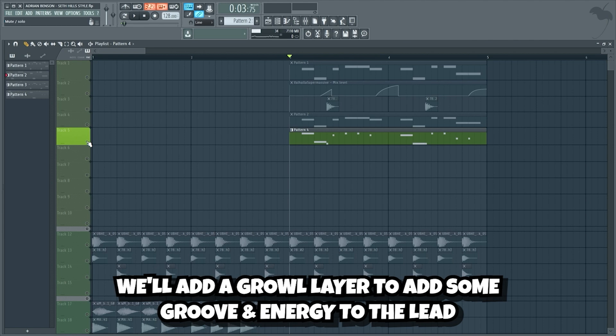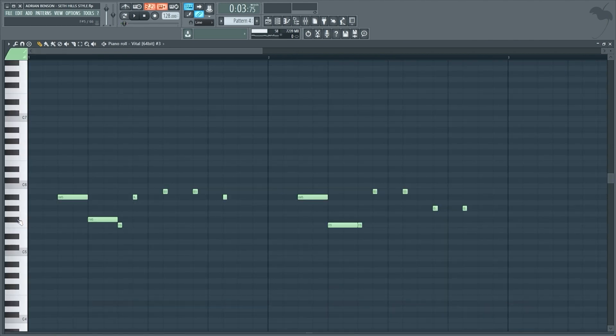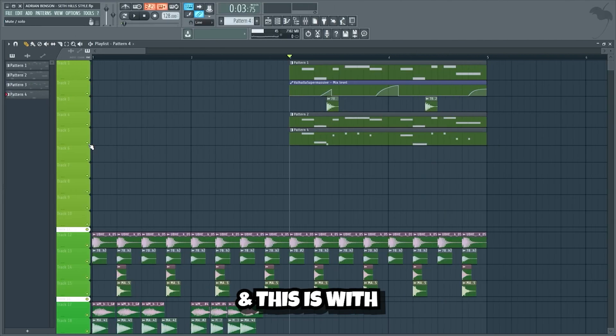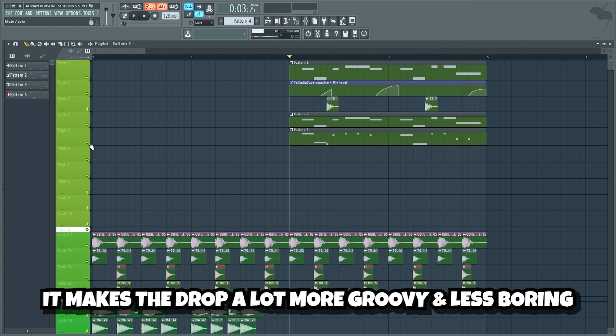Now my friends, we'll add a growl layer to add some groove and energy to the lead. I just use this growl preset from Vital that plays this melody. This is what the drop sounds like without the growl layer. And this is with. As you can hear, it makes the drop a lot more groovy and less boring.